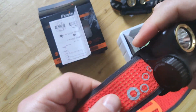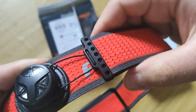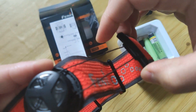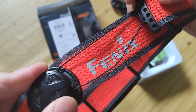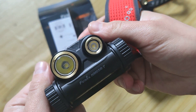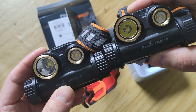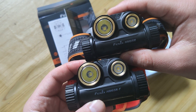Another difference is the headband — this one is really cool. It works differently: you can adjust it, make it bigger, and adjust it again. I'll show you a lot of light samples and compare both models to show how they work at different distances.